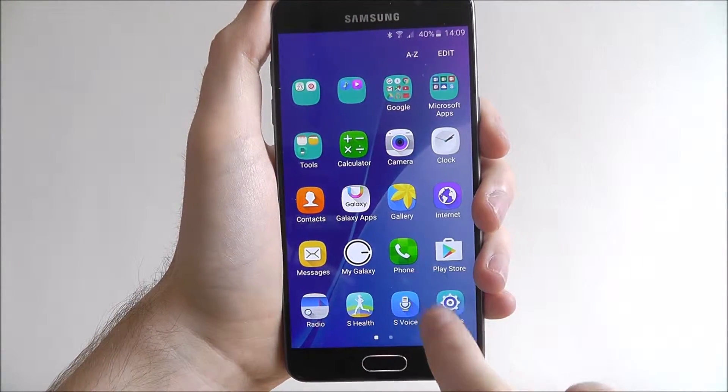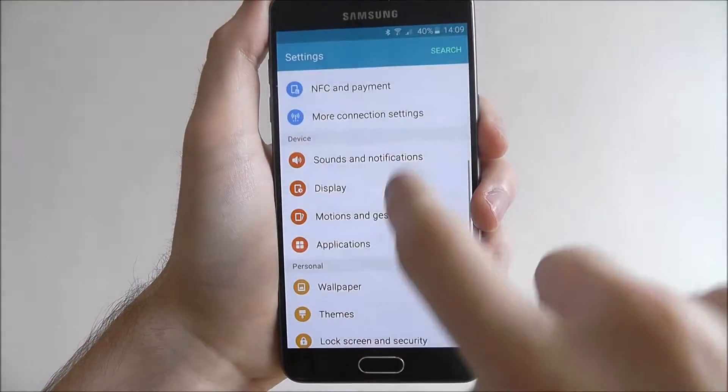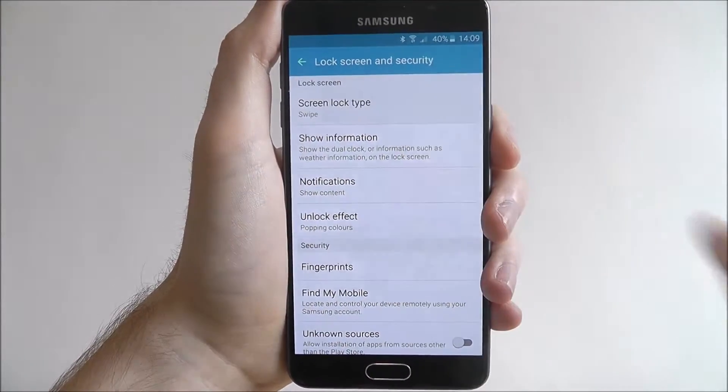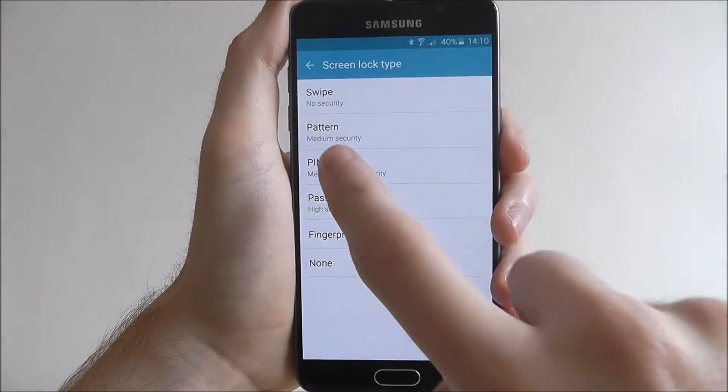To do it press apps, settings, and from here we are looking for the lock screen and security option. If we press on that, select screen lock type at the top, and then from here select pin.